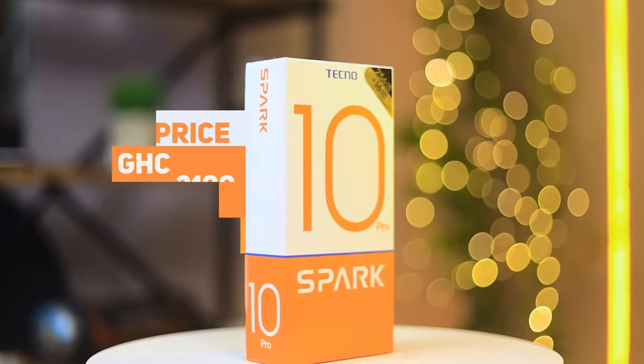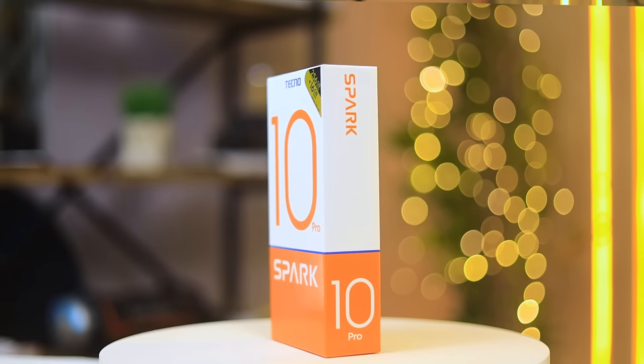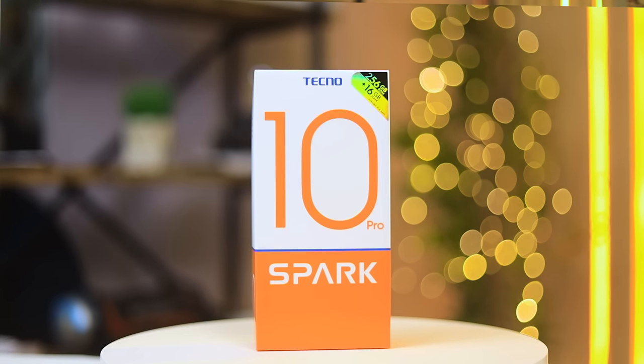Starting from 2100, the Techno Spark 10 Pro looks like a very capable device that a lot of people are going to be picking up. In this video we're going to break this down to let you know everything you need to know if you decide to pick this up. Getting straight to it, let's see what comes in the box.